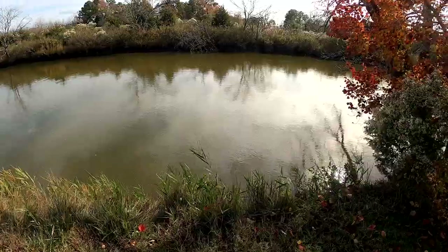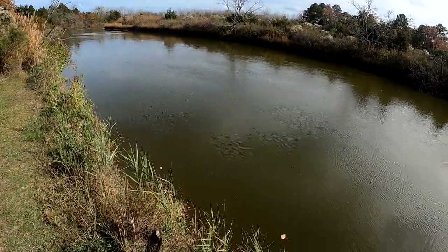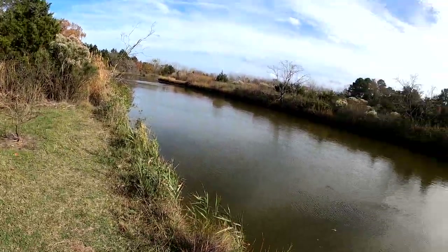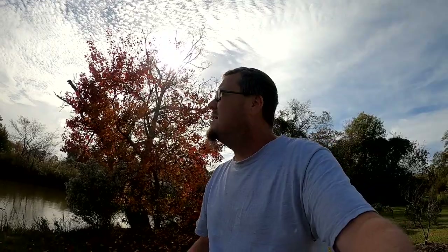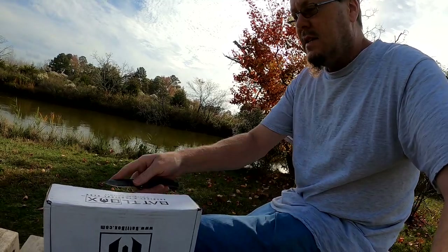How's it going everybody, welcome to another Battle Box video. Today we are at my least favorite fishing spot, so I'm just here for the scenery. I'm probably going to take a hike because this trail goes all the way back that way and I want to see where it goes. It's a nice day out — about 70 degrees — so I decided to come out and open my box out here. Let's go ahead and get this open and see what's inside.